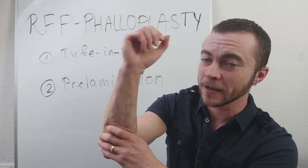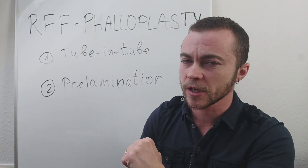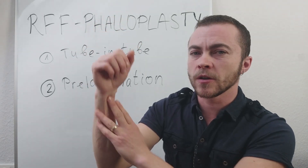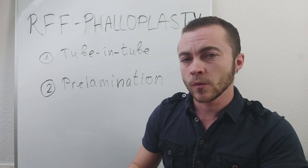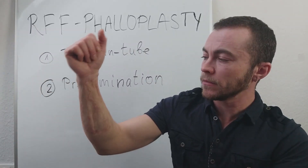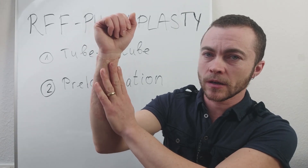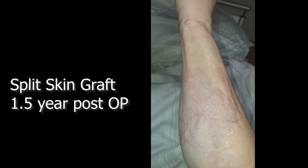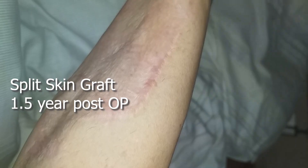There are two types of skin grafts which can be used to close the wound on your forearm. One type is the full skin graft, which is normally taken from your thigh. In my case it was the superficial skin graft — and that is why you can see this kind of net pattern. They use this technique also for burn casualties.